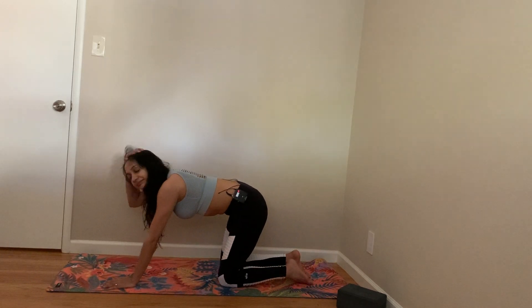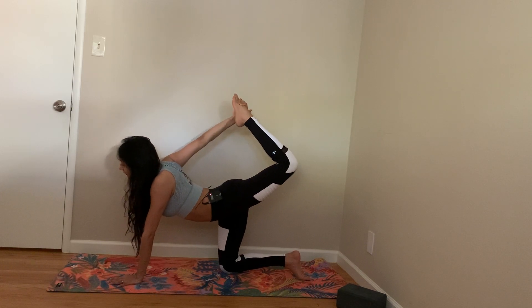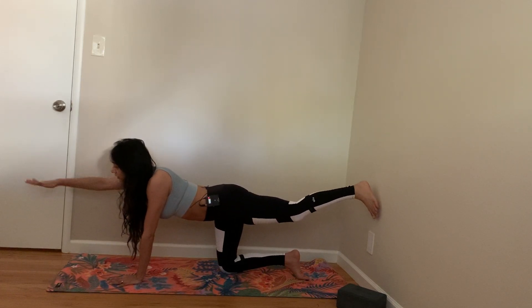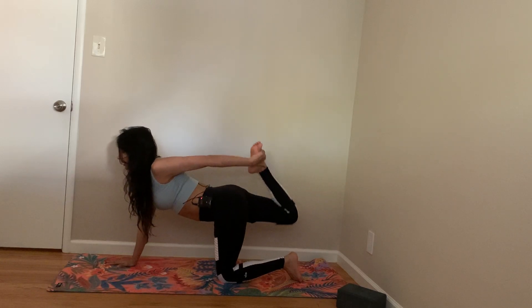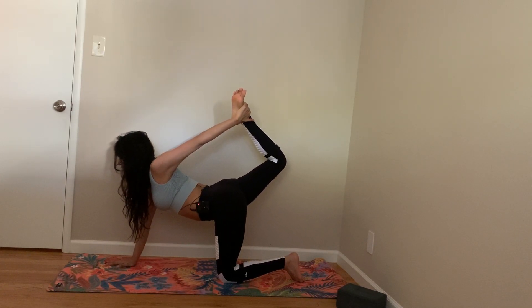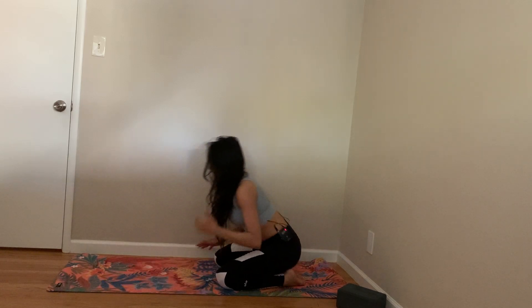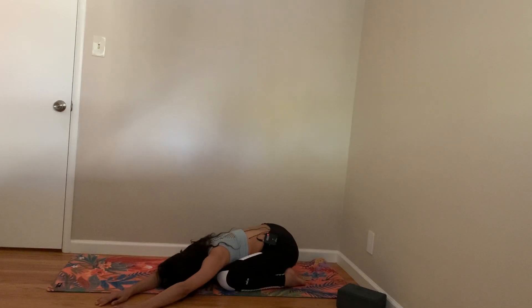Come back to all fours again. Now from here, let's hold your opposite leg with opposite hand and stretch out if you can. If you can't do it or you're practicing toward it, you can always hold this pose. Come down. Come to child's pose. Stretch your left side.